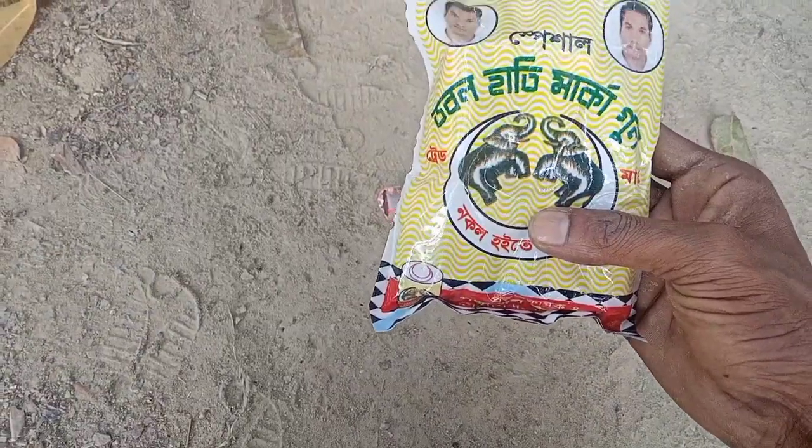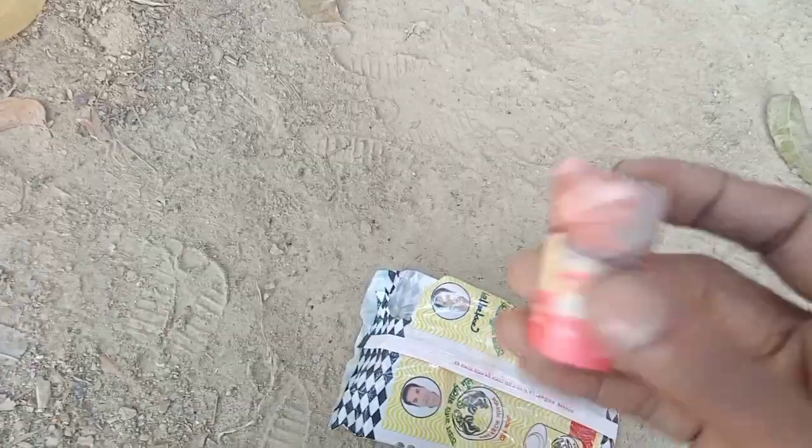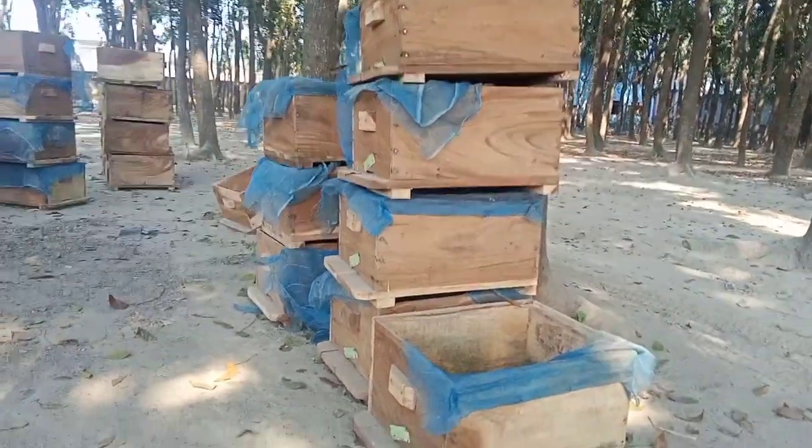This is a small vineyard. This vineyard is a small vineyard. This is a way to make sure that the new box is used.